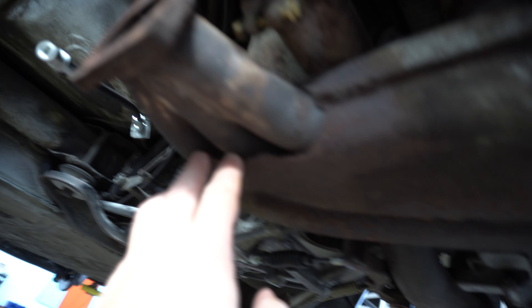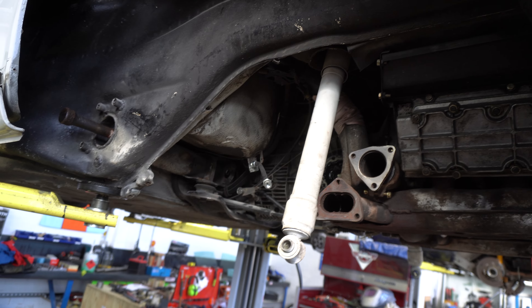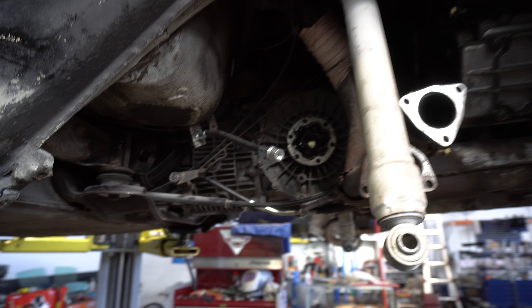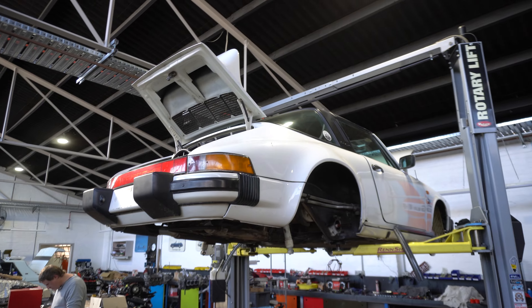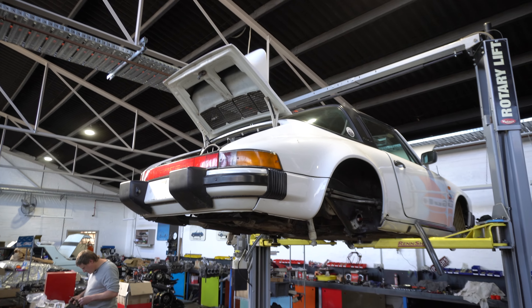These are obviously still rusty. It's looking good. I guess like you said it's just waiting for parts isn't it? Yes she is. She's becoming a hover vehicle with no wheels.